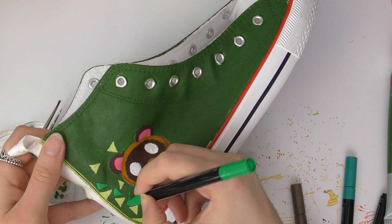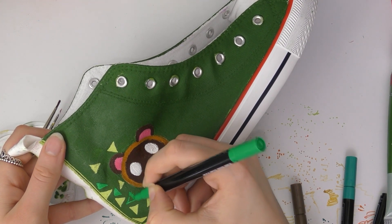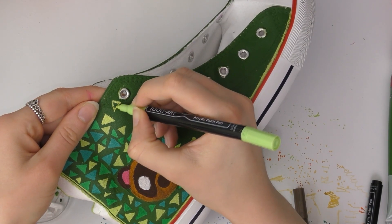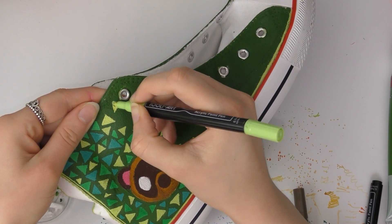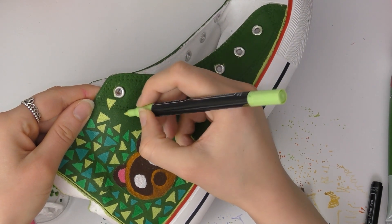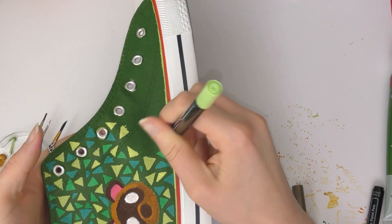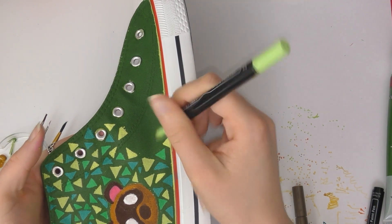I was getting a little bit frustrated and impatient with all these triangles, but at the same time it was quite nice to see it come together. I didn't do the exact pattern because I thought that would push me over the edge — I just did a randomized pattern of triangles and tried to stick to the colors in the game. The only frustrating thing was the surface was a little bit rough, especially over the layer of acrylic paint, so the pen did scratch on the nib a little and some flicks of paint went onto the background that I had to touch up later.